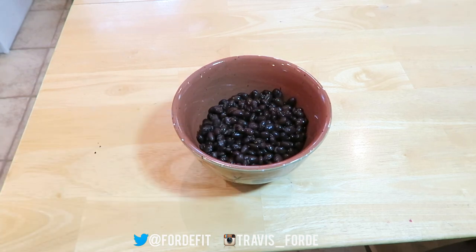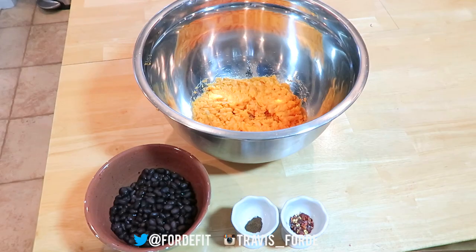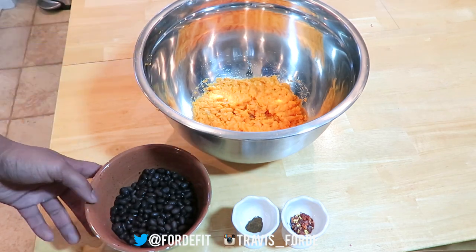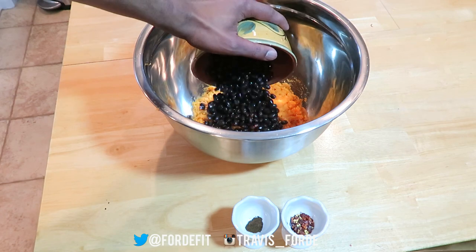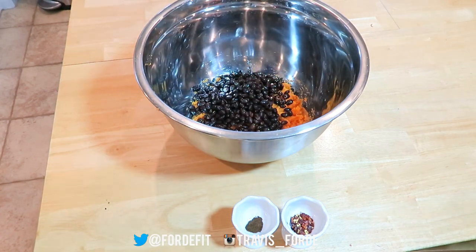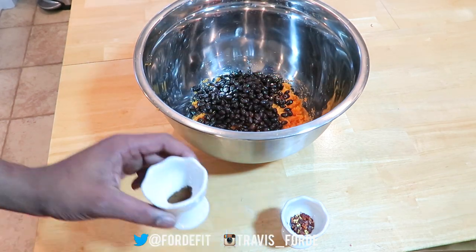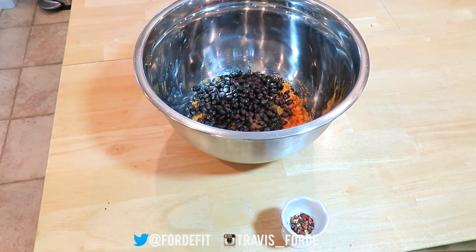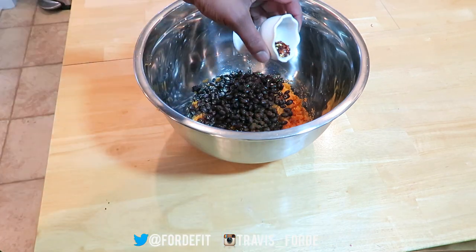Now our sweet potatoes are boiled, peeled, and mashed. We are going to add our black beans, our cumin, and the red pepper flakes.